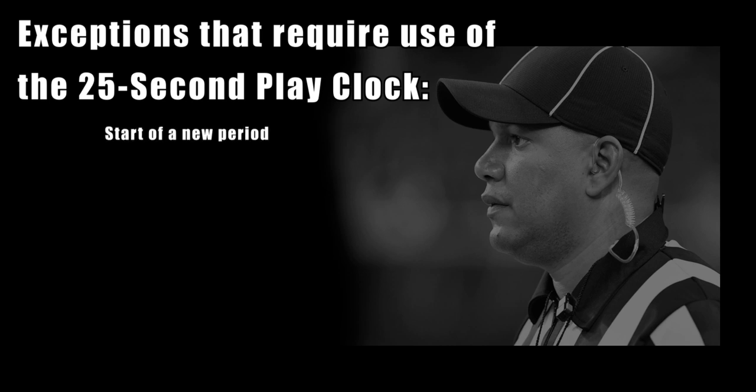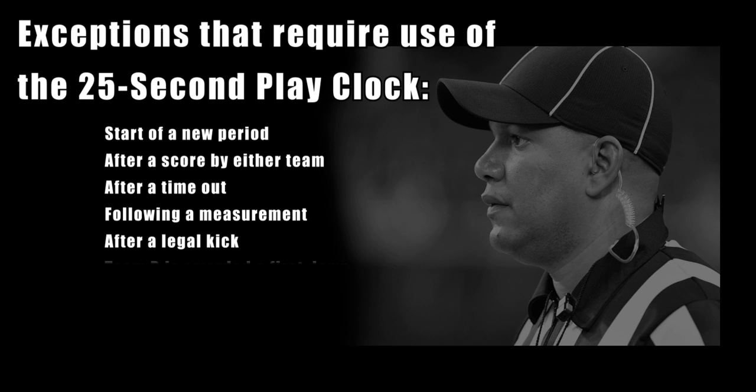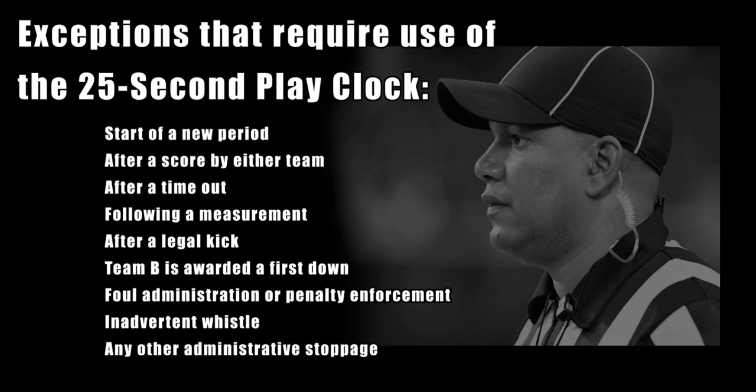The 25-second exceptions are: the start of a new period, after a score by either team, at the conclusion of a timeout, following a measurement, following any legal kick, if team B is awarded a first down, after a stoppage for a foul administration or penalty enforcement, if an inadvertent whistle occurs, or any other administrative stoppage.